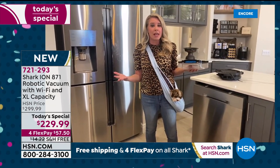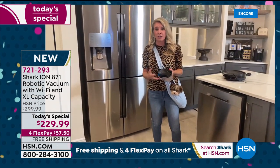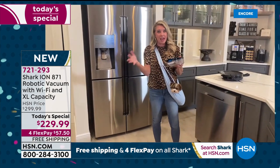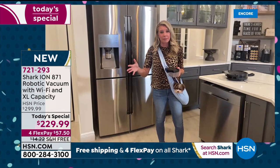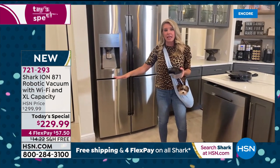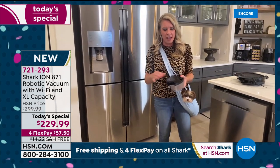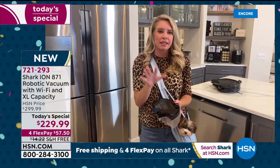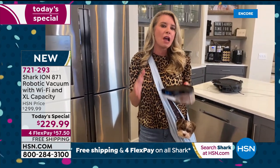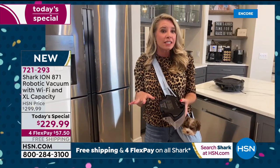I'm a mom, a wife, a professional, and I'm getting an extra job in a few weeks — teacher. Our kids are going back to school half and half with homeschooling, adding one more thing to my plate. This takes cleaning off the plate. During this presentation I want to debunk all the concerns people have about getting a robot.